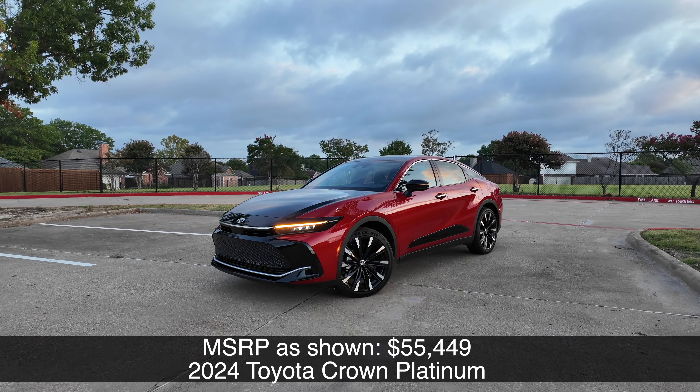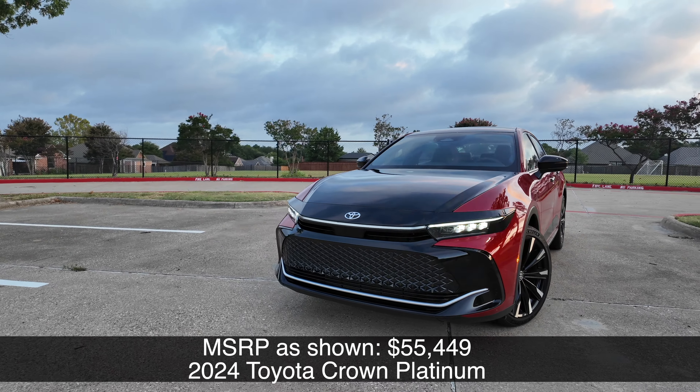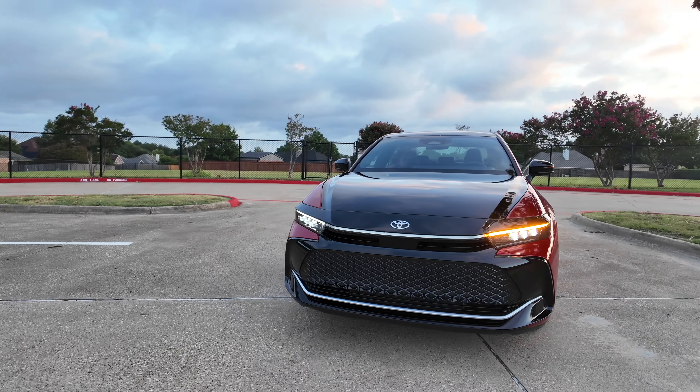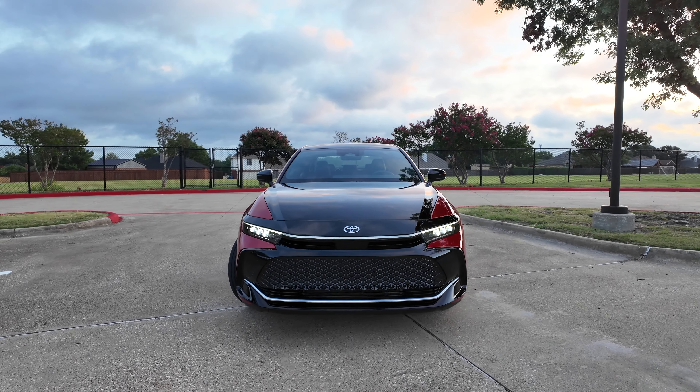Let's take a look at the exterior details of this brand new Crown. Starting with the trim levels, we've got the XLE, the Limited, and the Platinum. The Platinum is what we have right here, and the biggest difference between a couple of these is the powertrain, which we'll talk about.